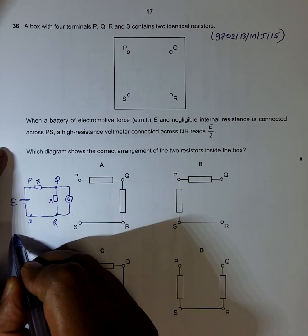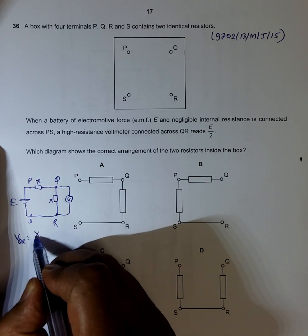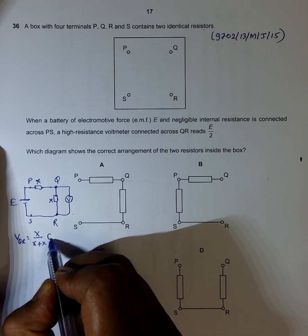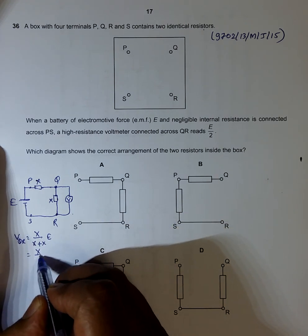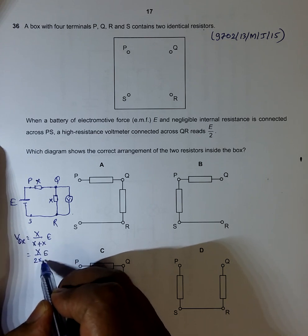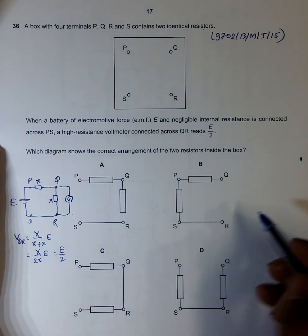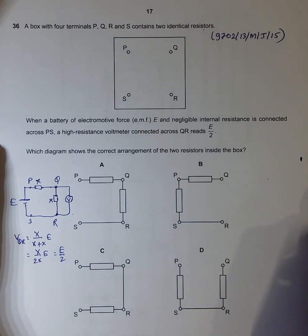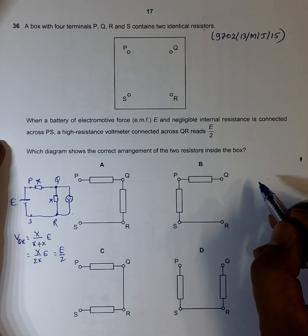The voltage V_QR equals X divided by (X + X) multiplied by E, which equals X over 2X times E. X and X cancel, so it equals E/2. This confirms that choice A is the correct choice. Let's verify the other choices as well.